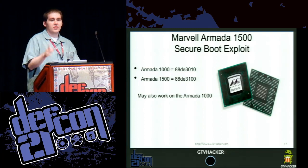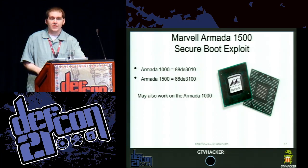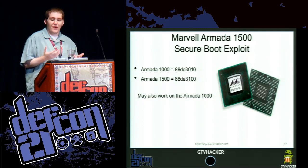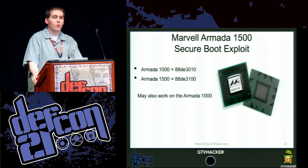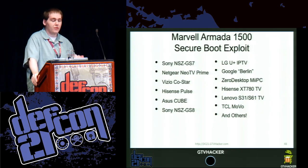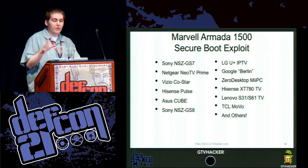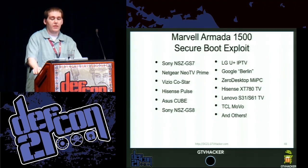We believe this exploit should also work on pretty much every Android-based Armada 1000 because the bootloader was provided by Marvell to whoever wanted it, and the flaw is in that. A list of devices it should work on: the Sony NSC GS7, the Netgear Neo TV Prime, Vizio CoStar, Hisense Pulse, ASUS Cube, Sony NSC GS8, the LG U Plus IPTV, and Google's Berlin development device which is very similar to the Vizio CoStar. Devices we believe it should work on but haven't tested include the Xiaomi Mi PC, the Hisense XT780 TV, the Lenovo S31/S61 TV available in China, and the TCL Movo.